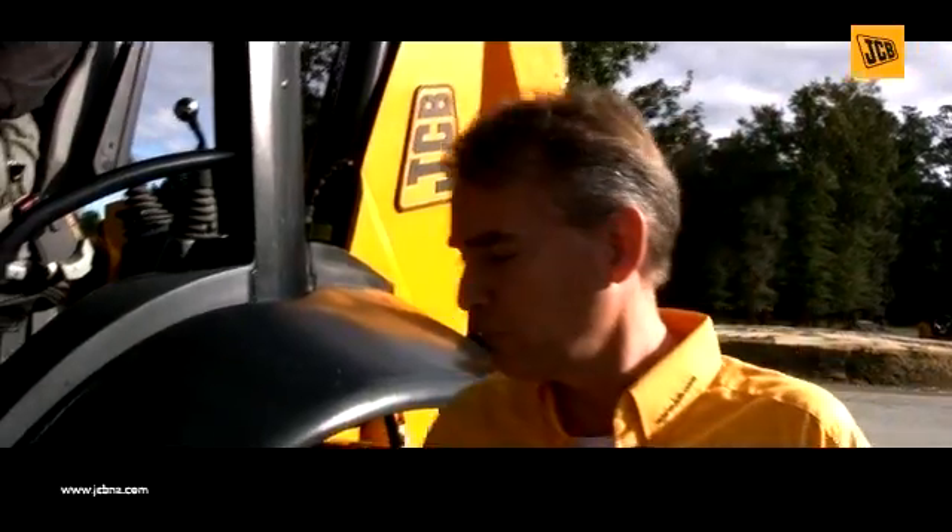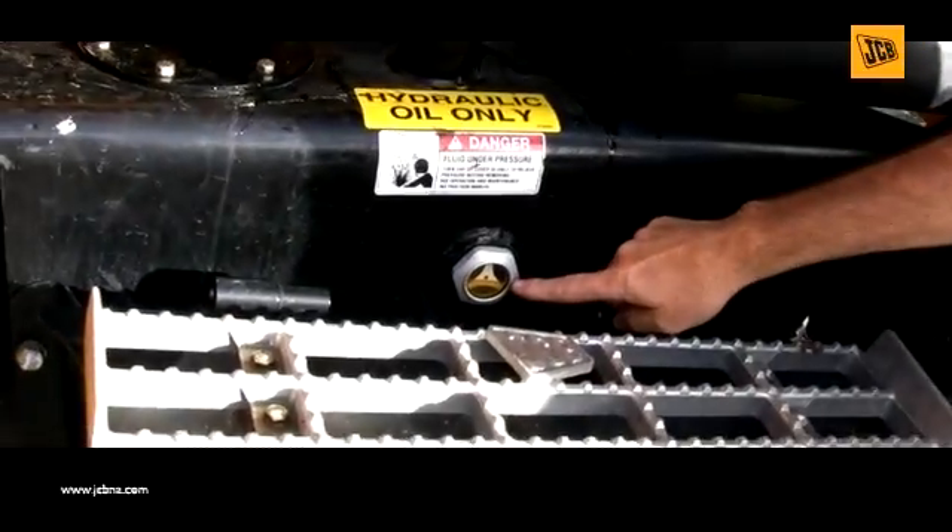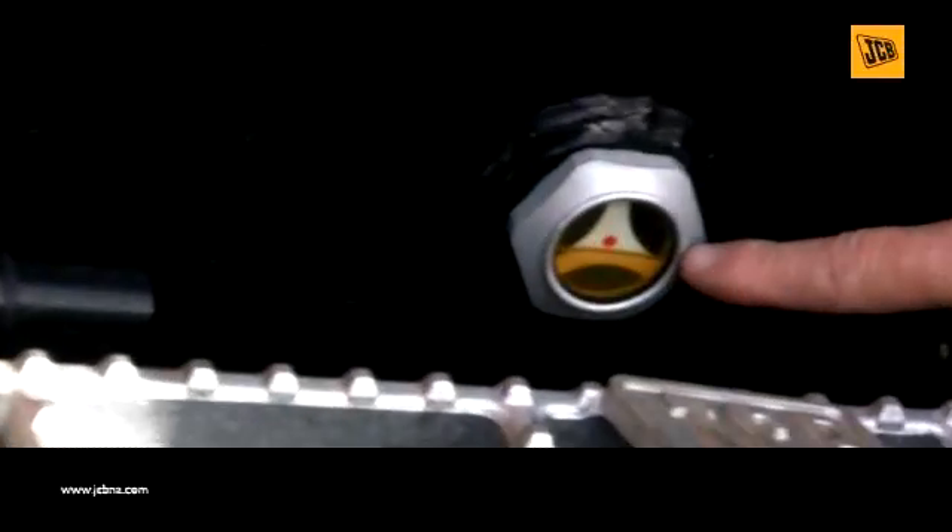To start out the check, the first thing we're going to do is actually look at the hydraulic oil and ensure that we can visually see oil in the glass.